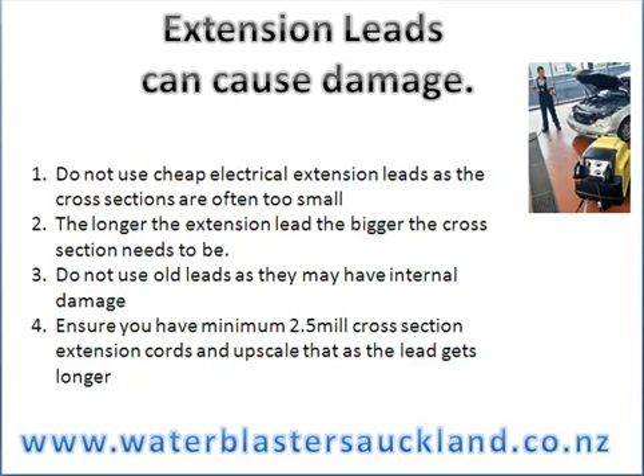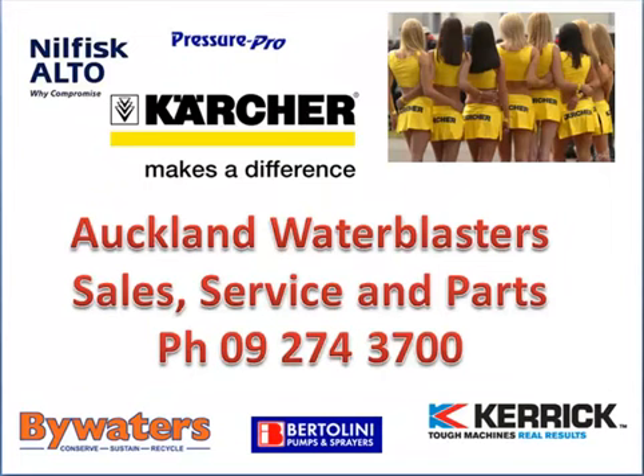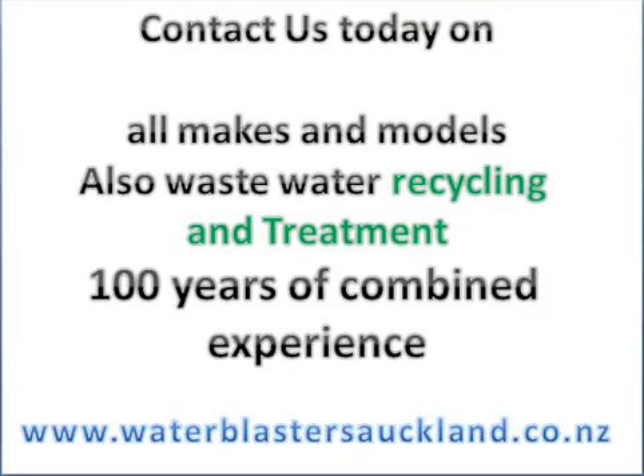So those are the hot tips for today from Auckland Water Blasters on how to stop your water blaster motor from overheating. Here's the team at Auckland Water Blasters. We're on 09 274 3700. Here to help you — 100 years experience in water blasters. Thanks for watching. Cheers.